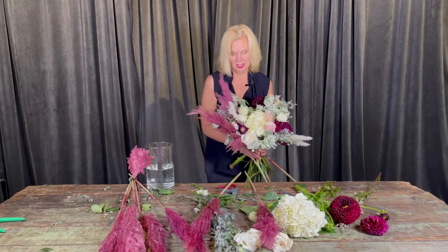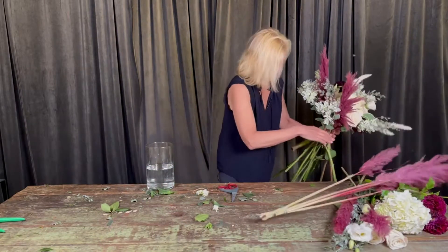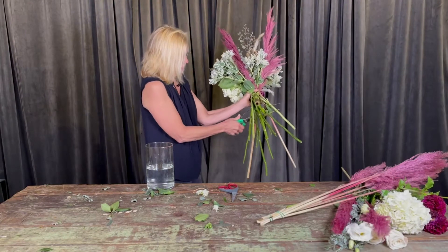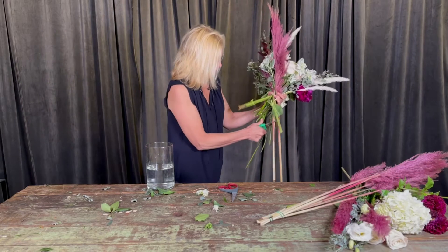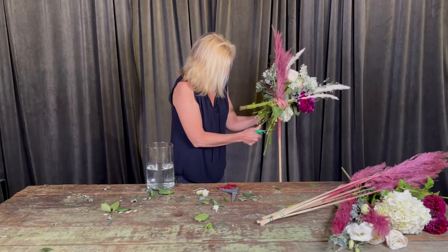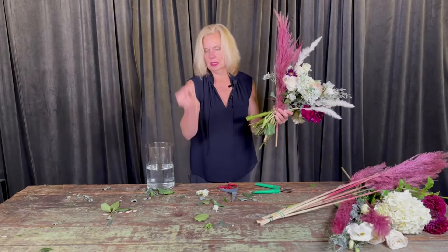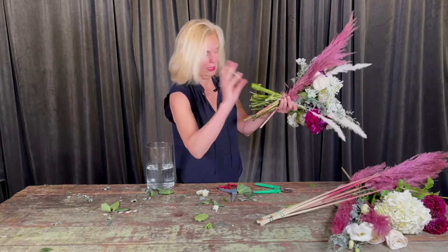I think we are done — so beautiful, so easy, that literally took me like two seconds! So we're going to go ahead and trim it down. You can see this is a crazy big mess, so I'm going to just clip it with my clippers. We actually have a big chopper in the back — it's like a flower guillotine and we chop the flowers in one big cut.